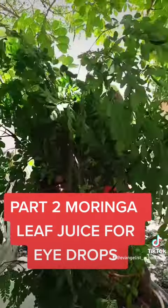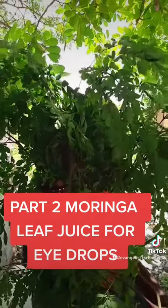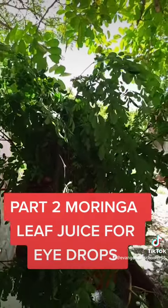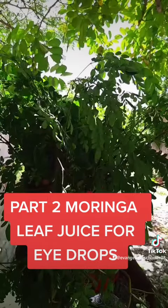My eye got better — it looked like I was going blind, because I couldn't see straight. So tell the people: use the moringa juice, use the moringa for the eye. Beat it up, juice it, and use it by dropping it on the eye — and it works.